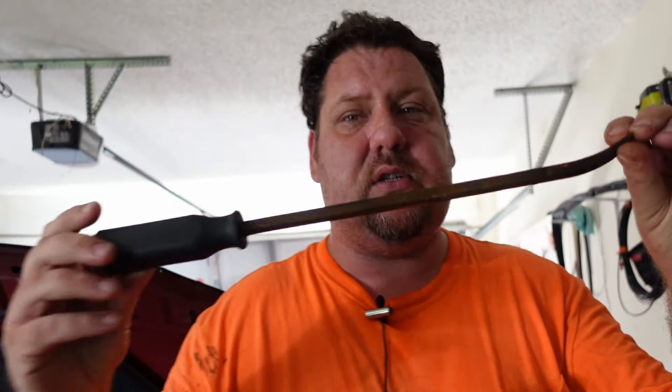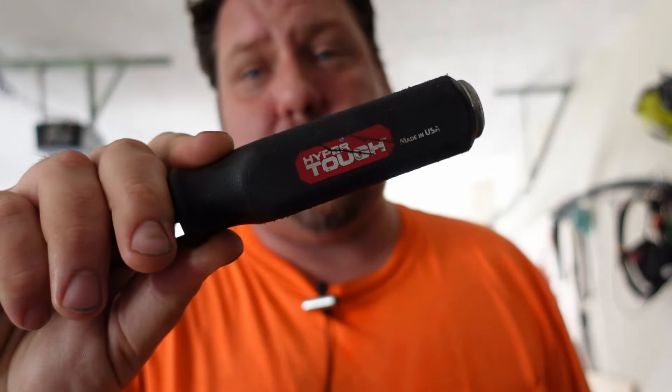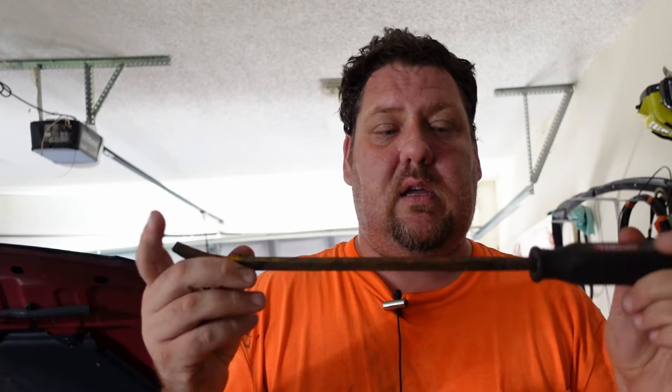Next up is actually just a pry bar. This one is old — it's from Walmart and it's actually held up pretty good. I'm surprised how often I've used this thing, and I've only got this one size and it's worked for everything I've needed to do.